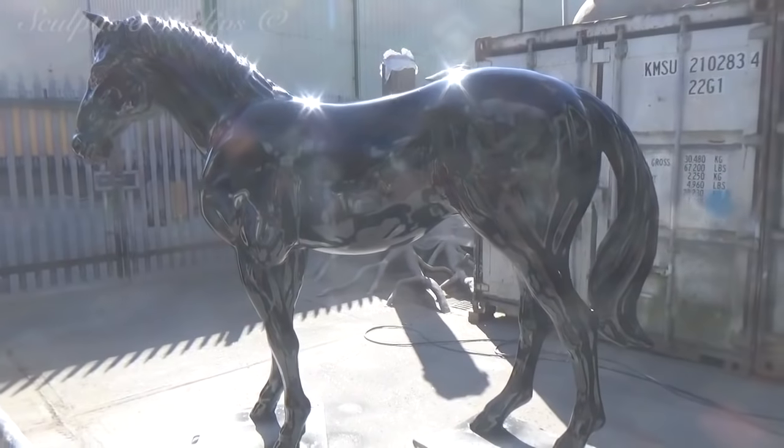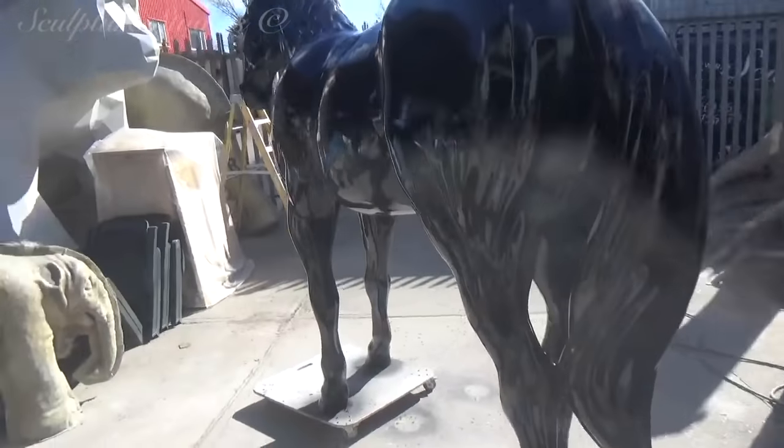Aidan's now going to spend the next couple of days buffing up the entire surface of the horse with a high gloss polish.